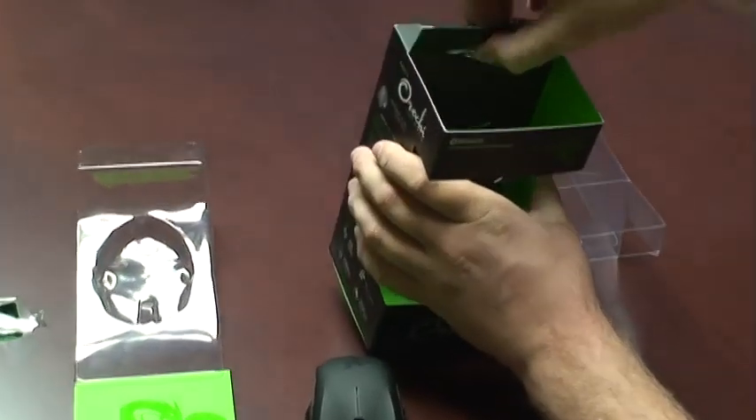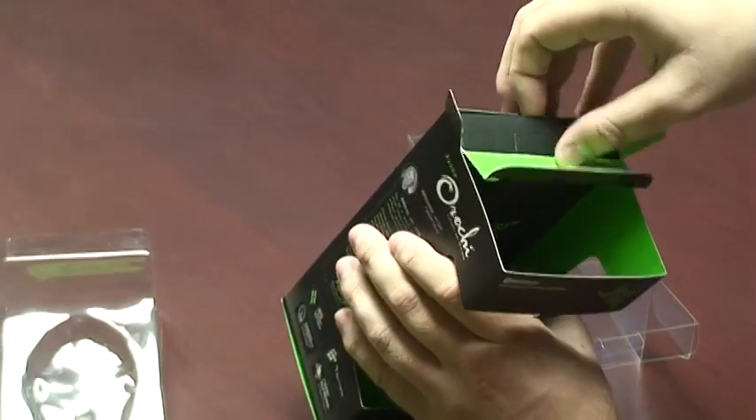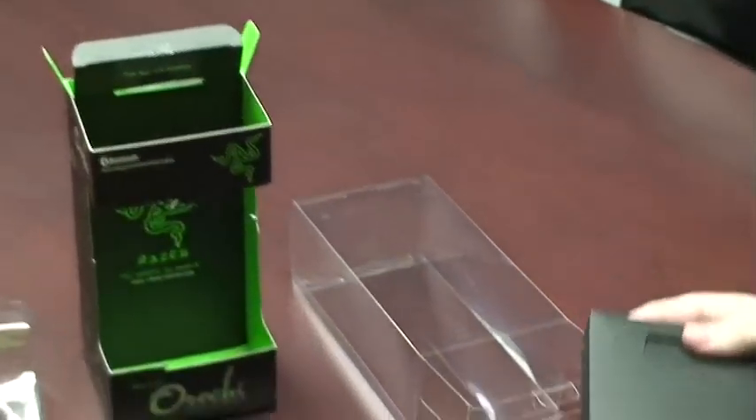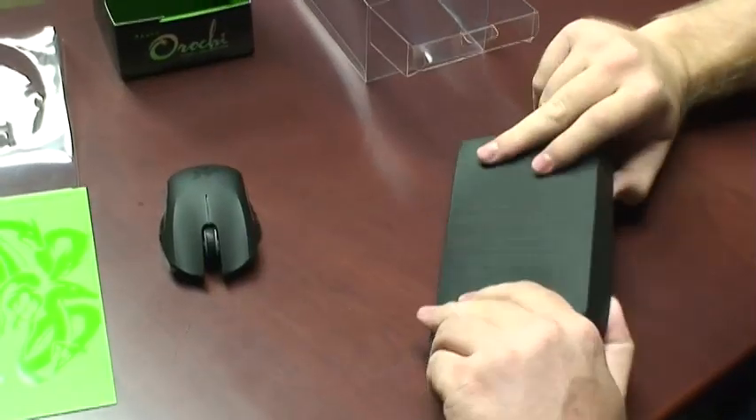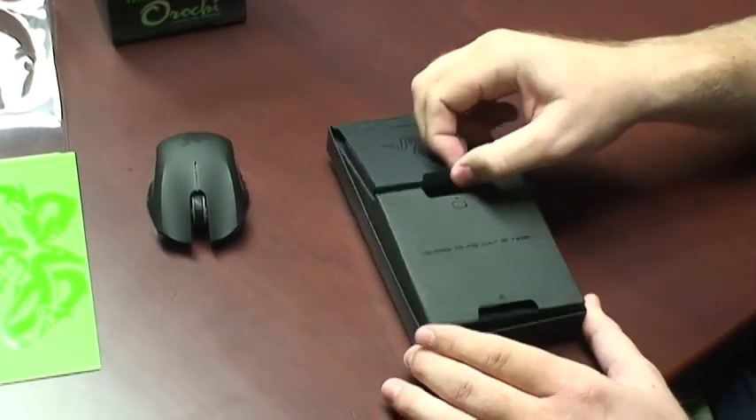Let's set the mouse aside for a second and take a look at what else comes with the Razer Orochi. Once you slide out this rear compartment, you'll see that it's divided into two sections — one for documentation and the other for accessories.